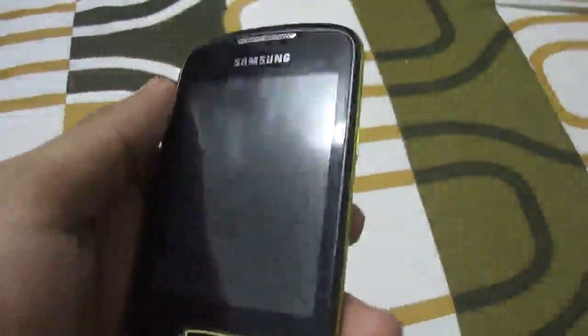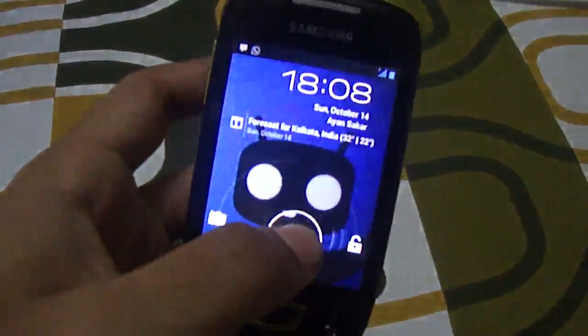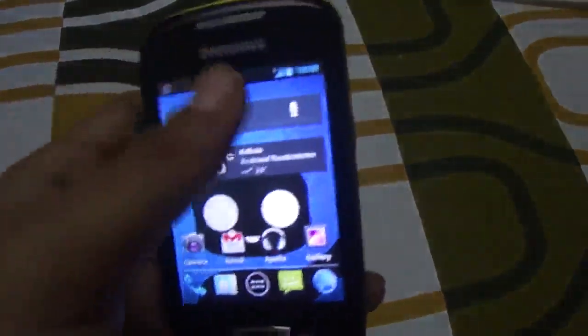Hello guys, this is another video from Androidica. In this video I will try to review a stable ICS or CM9 ROM for the Galaxy Mini. As you can see from the name of the video, it is a stable ROM — it's the most stable CM9 ROM that I found for this device.